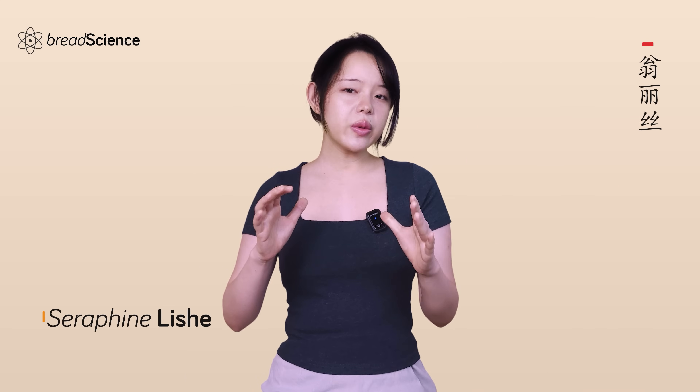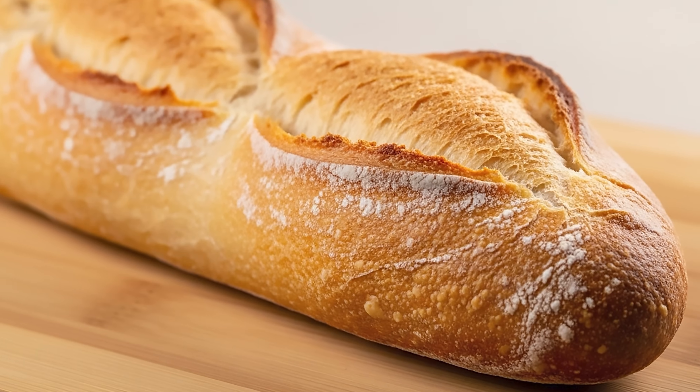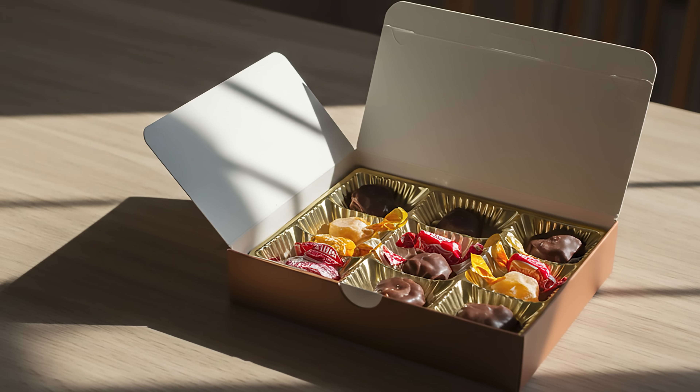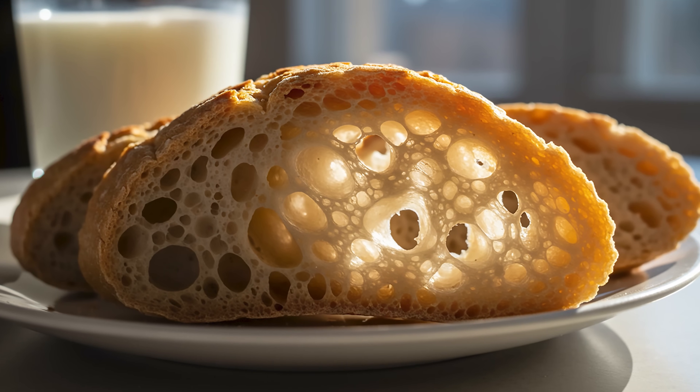Hey, Serafin here. And if you know me, you know I've always been a big fan of crispy breads. As a kid, one of my favorite things to eat wasn't a bag of chips or a box of candy — it was a baguette. Specifically, the crunchy edge of the baguette. I'd be satisfied eating it plain, just chomping away at the crusty bread.